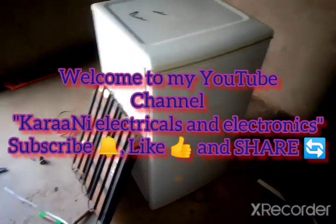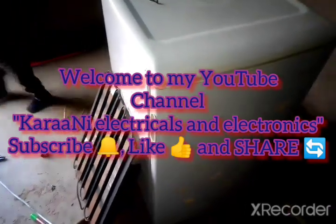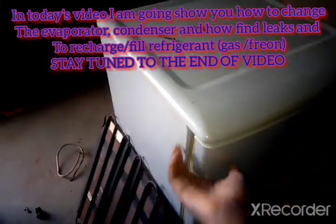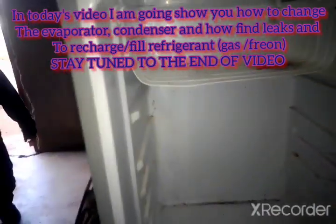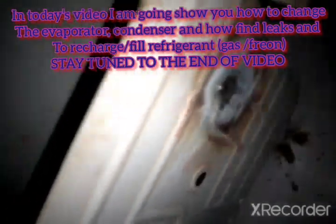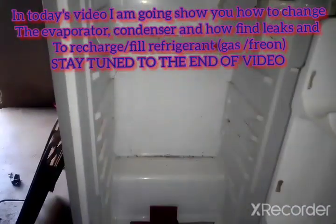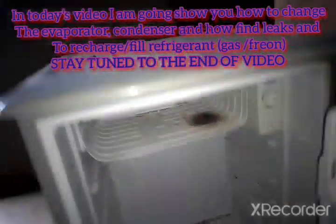Okay guys, in today's video I'm going to show you how to change the evaporator and the condenser. We have a single door refrigerator here. The problem is that when the client was removing ice from the fridge, she damaged the evaporator. We would not be able to mend the leak there because of some reasons, so we decided to change the evaporator.